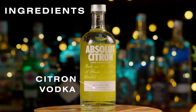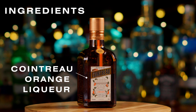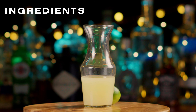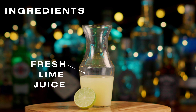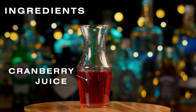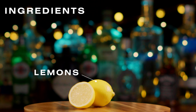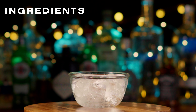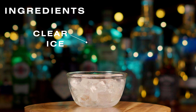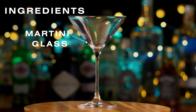Ingredients needed: Citron Vodka, Cointreau Orange Liqueur, freshly squeezed lime juice, cranberry juice, lemons for decoration, a bucket of clear ice, and a martini glass.